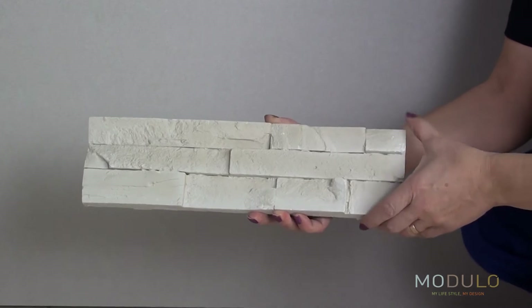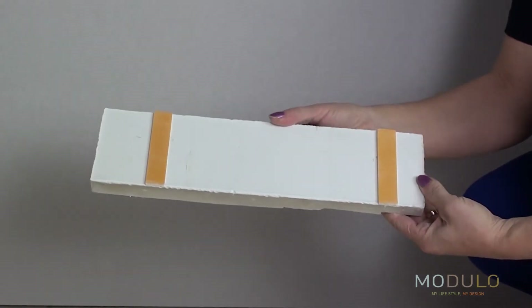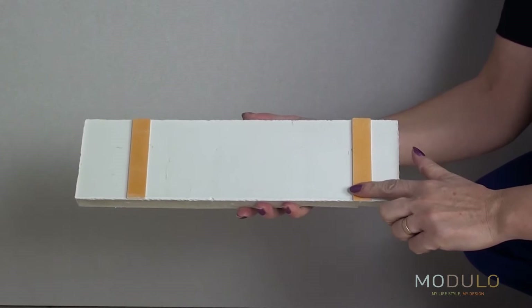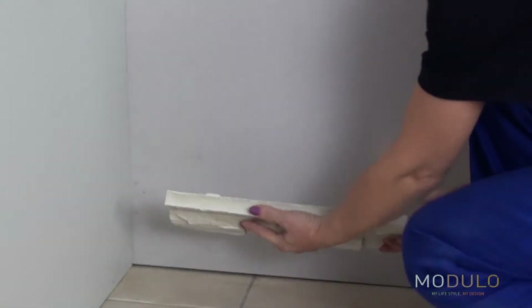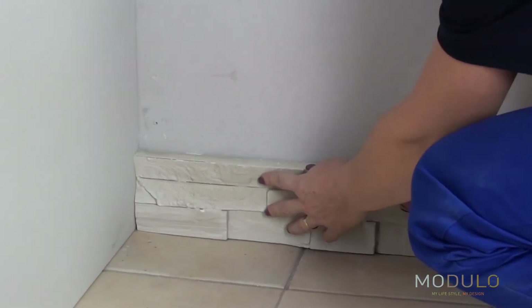Each stone has two self-adhesive stripes on the back. As we have a variety of shades in each box, we recommend that before beginning the installation, you mix the products from several boxes so as to have a harmony of colours.